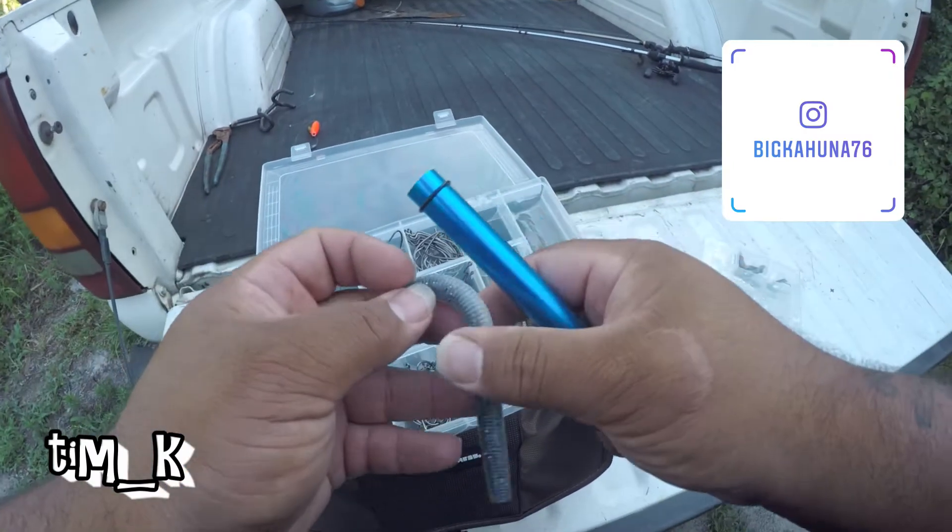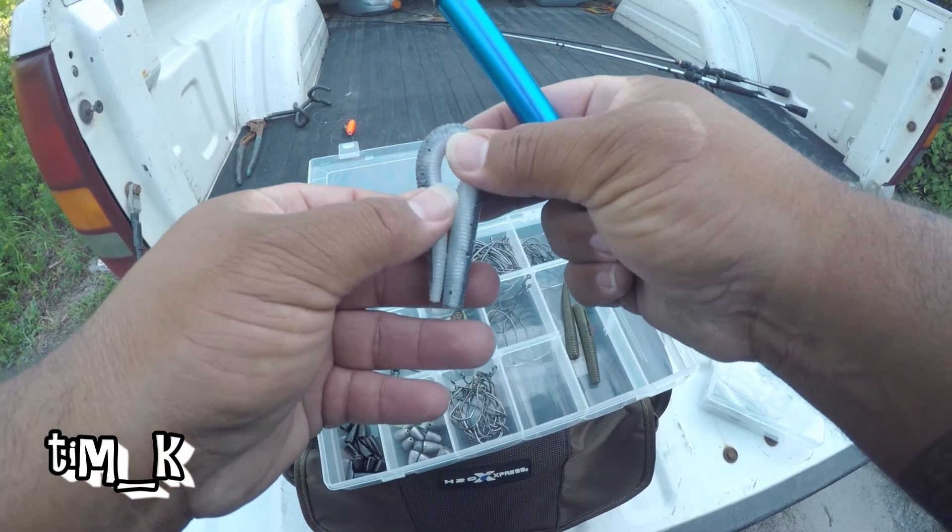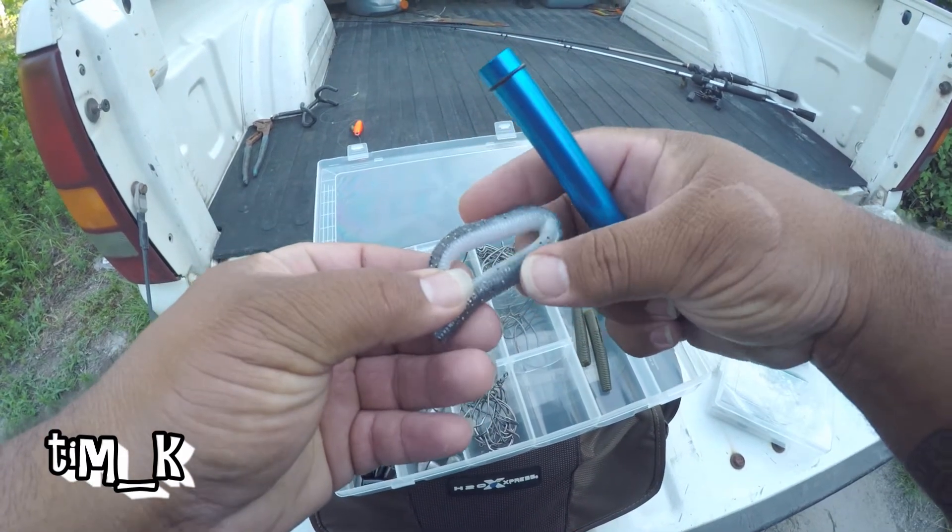Alright, it's recording. Let's try this white and black worm again. I'll put some O-rings on it.